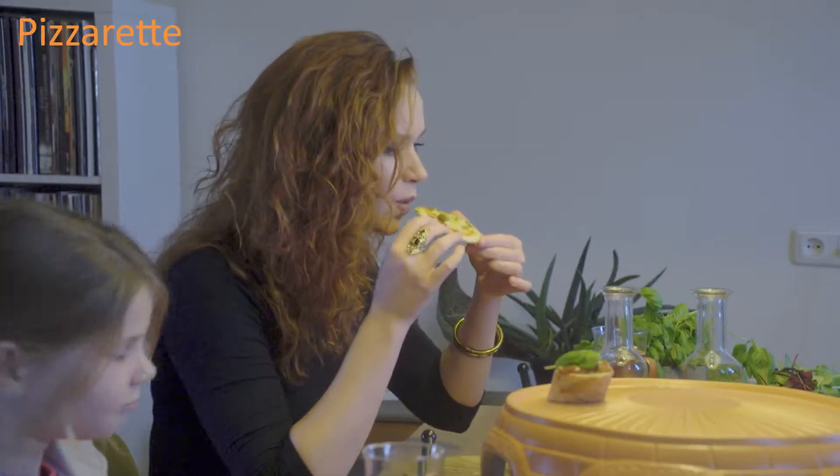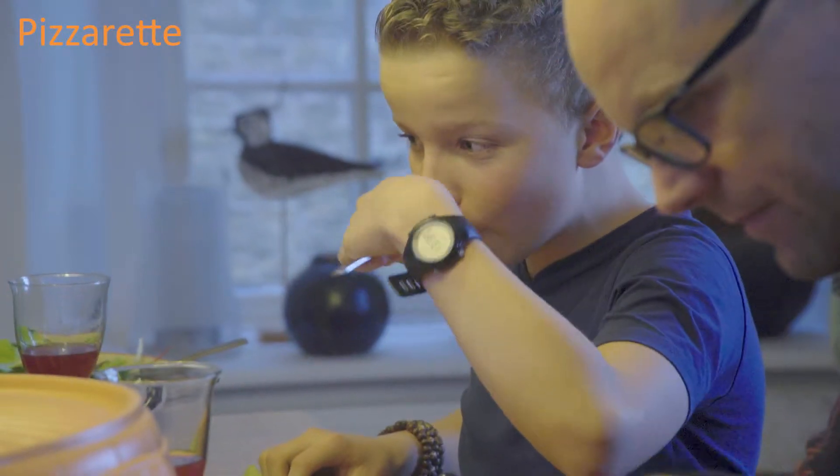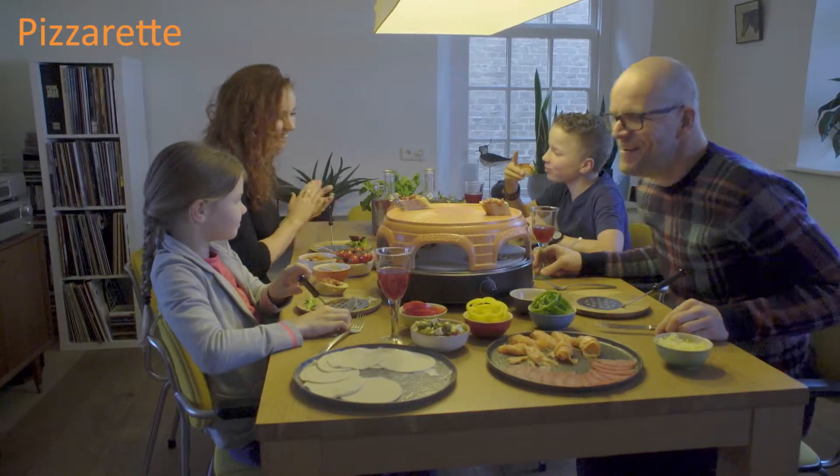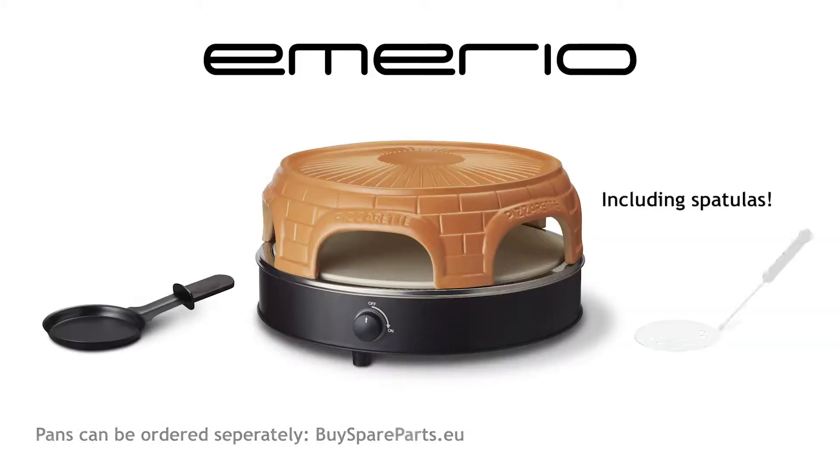Prepare your own favorite mini pizza, bruschetta, and other dishes right at the dinner table with your family and friends. Everyone can savor their favorite dishes while enjoying a cozy get-together.